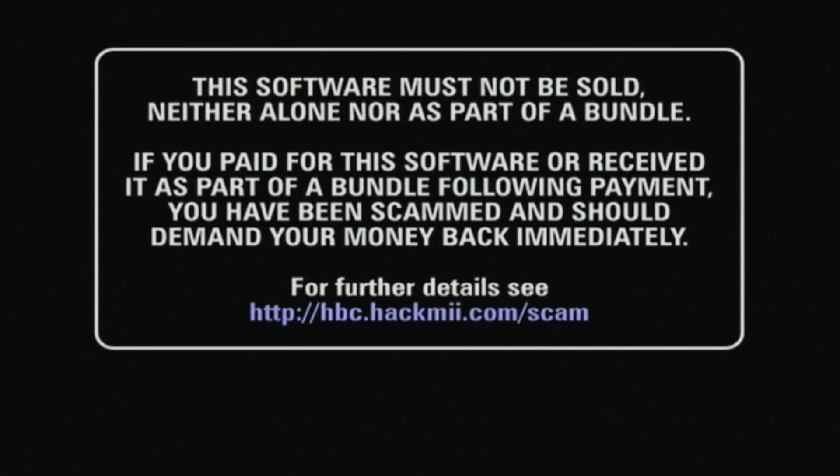And of course there's a scam warning. This should be 100% free to download — I promise you won't have to pay for it. But if you end up paying for it, then you will have to get your money back ASAP. Wait for the bottom text to say press 1 to continue, and then you should be into the HackMii installer.